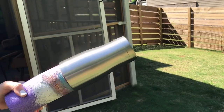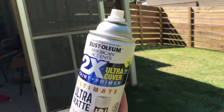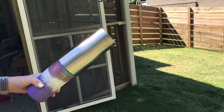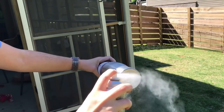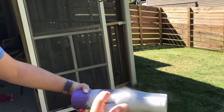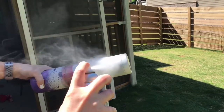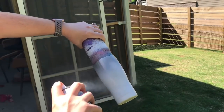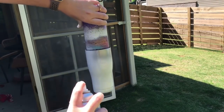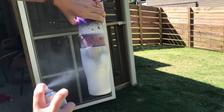Alright guys, so as always we are going to start with a prepped tumbler and we are going to spray paint it a matte white. Hogg offers the pre-sanded tumblers and I have been purchasing them and I do like them. So this one is a prepped 20 ounce modern curve and we are just spray painting it with a flat white paint. I personally like Rust-Oleum best — I feel like it goes on smoother and better than Krylon or other brands I have tried.